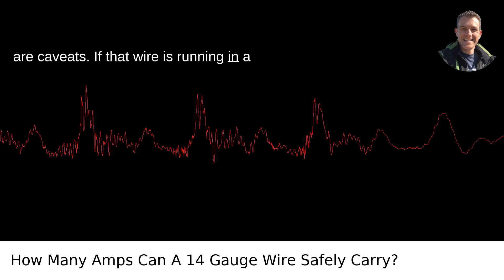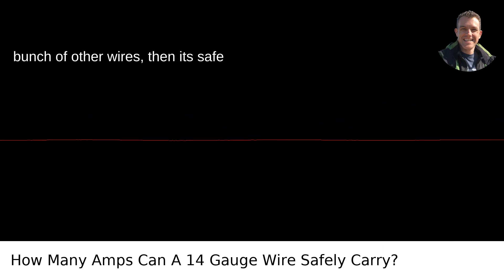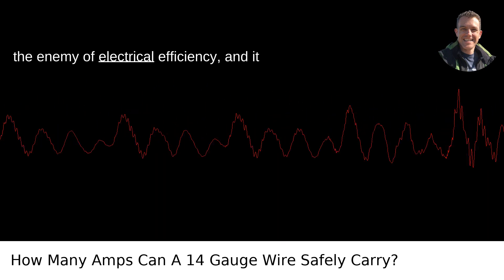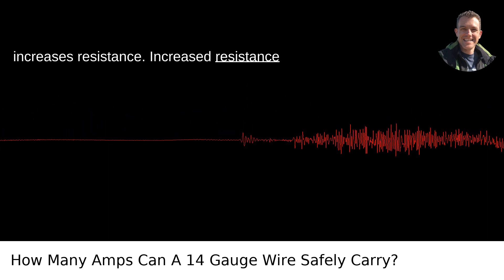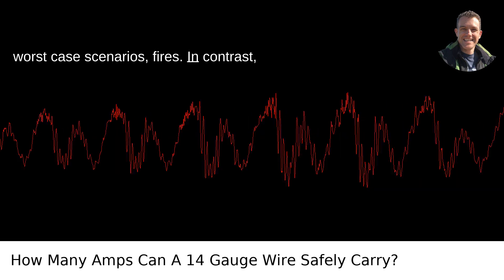If that wire is running in a place where it's going to get hot — say through insulation or bundled up with a bunch of other wires — then its safe carrying capacity will be less. Heat is the enemy of electrical efficiency, and it increases resistance. Increased resistance can lead to risks like overheating, and in worst-case scenarios, fires.